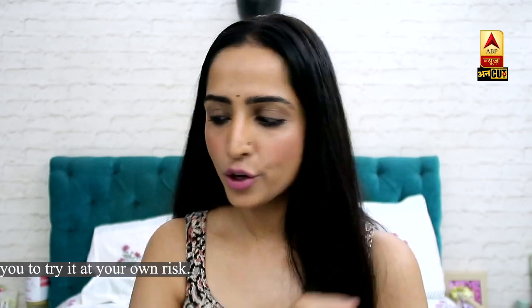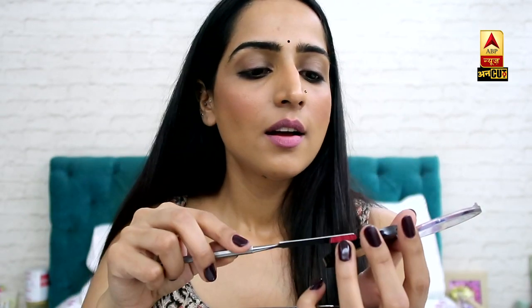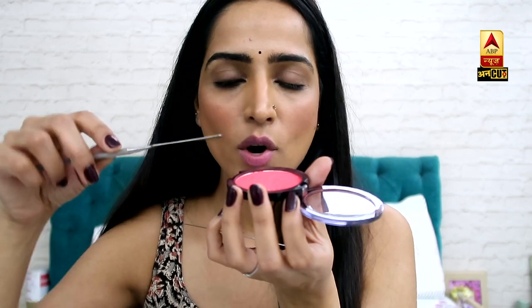I'll just show you. Take an empty plate. Take whatever eyeshadow or blusher is old or broken. This is my blusher, which is extremely dark, so I will scrape off a little bit — just take a little bit. Let me show you.